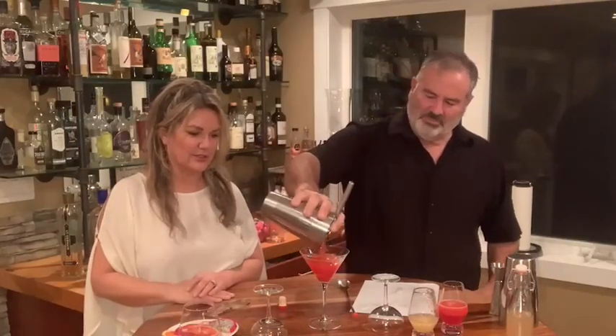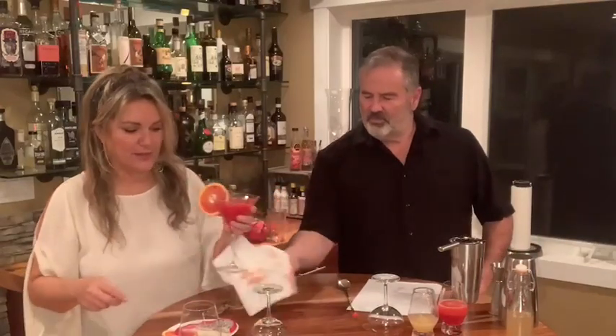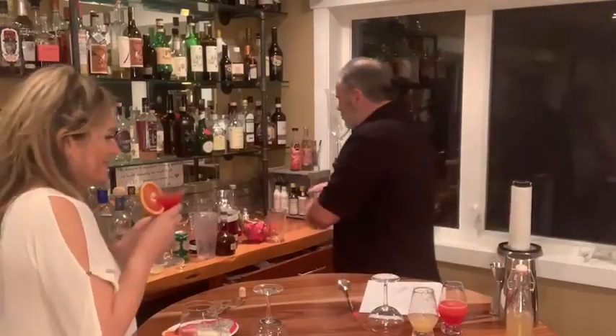Oh, that's gorgeous. We garnish it with a slice of blood orange. Doesn't that look pretty? That is very good. Let's try.